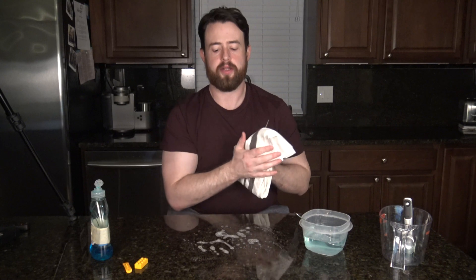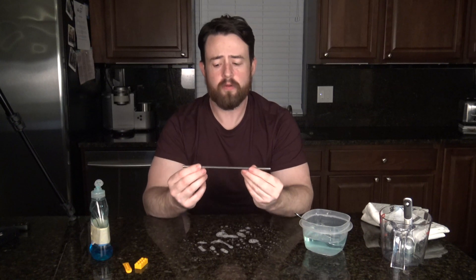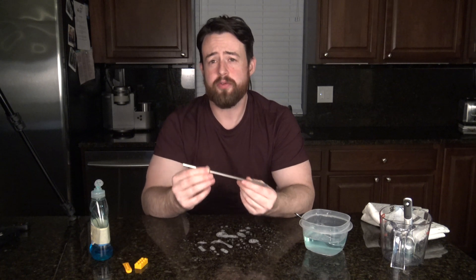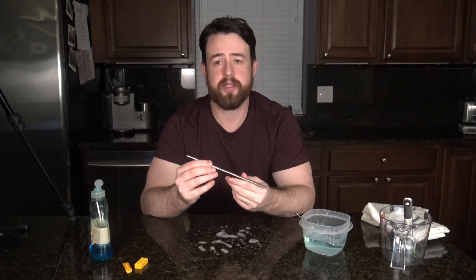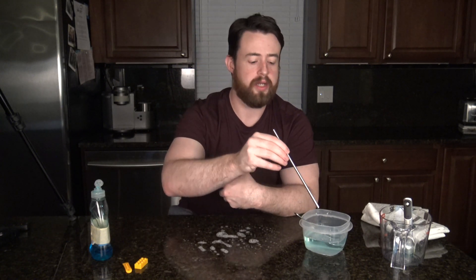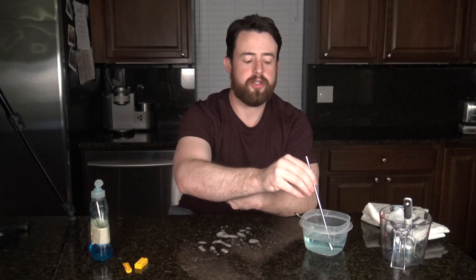Once we've put some on the countertop, take the straw, and it's important to go over safe practices. We're going to use the straw to blow the bubbles, but it's really important that nobody breathes in through the straw — we don't want the kids swallowing the soap water. It's not going to necessarily hurt them, but they're not going to enjoy it. All they need to do is dip the tip of the straw into the water and take it back out. Best practice would be not to have their mouth on the straw when dipping it in the water.